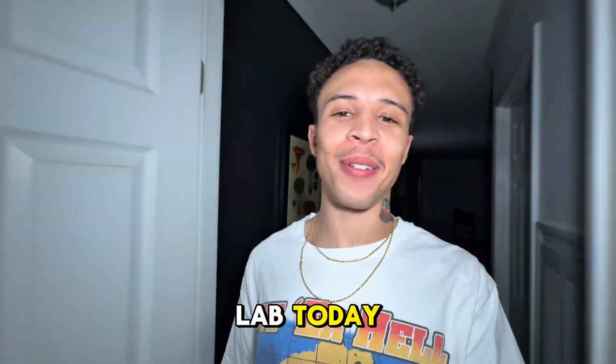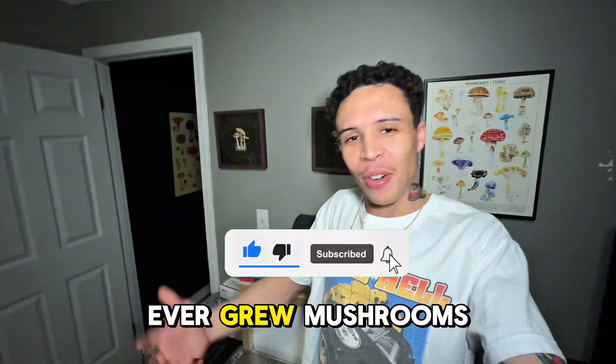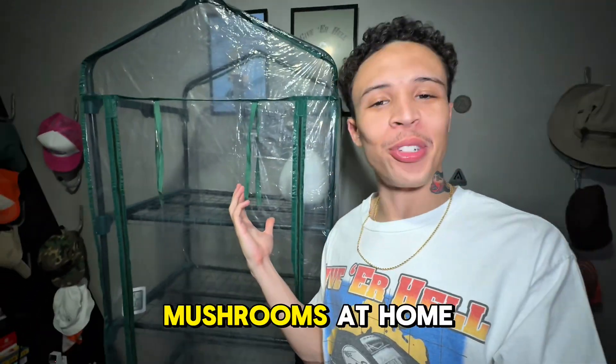What's up? We back in the lab today. Before we get started, y'all drop a like, hit that subscribe button, and if you ever grew mushrooms before, leave a comment and let me know. In this video, I'm gonna be showing you how to set up your own Martha tent so you can grow your own mushrooms at home.